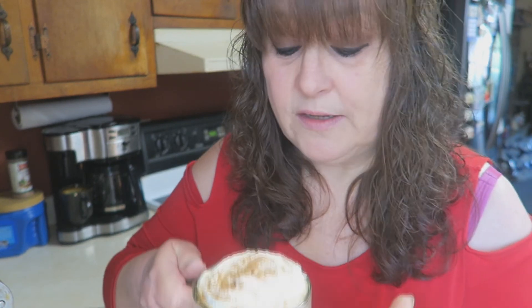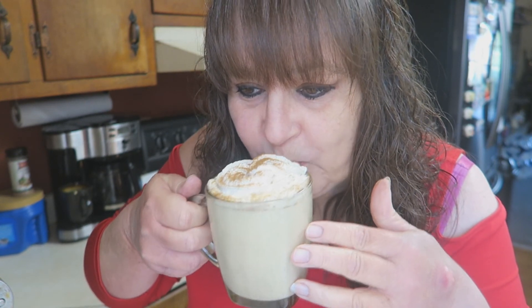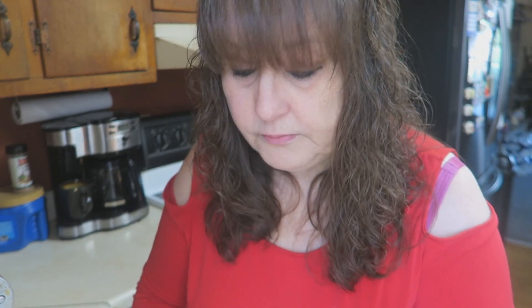Now if you've never had a pumpkin spice latte, you are in for a treat. Let me have a sip — it's going to be hot. Yum yum yum — no other word but yum. That sweet whipped cream on top — mmm, it's good on anything. So good, so good. I definitely hope you give this a try.